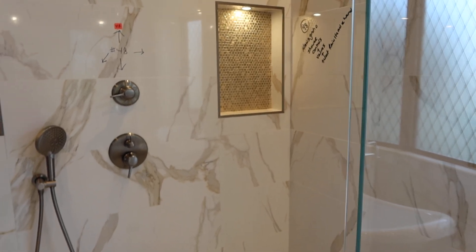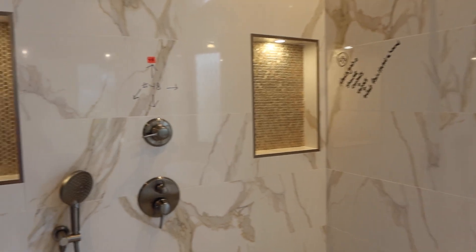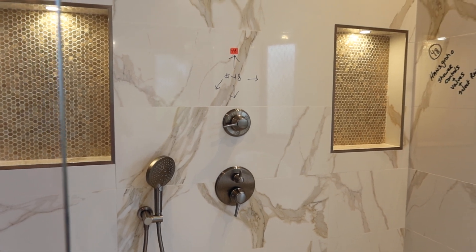Lot 48, we have a Hansgrohe complete shower system. We're going to knock the walls and get the valves inside so you have a complete setup.